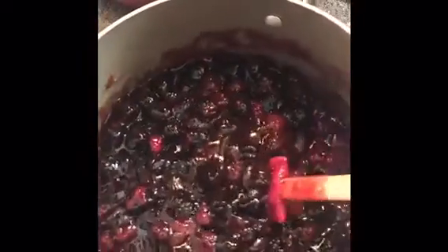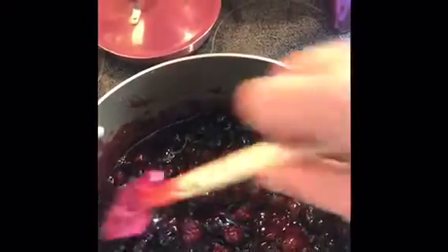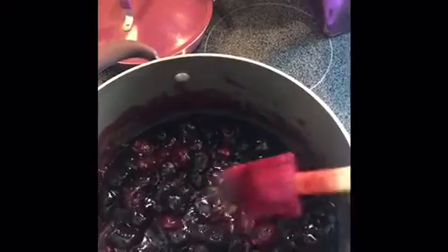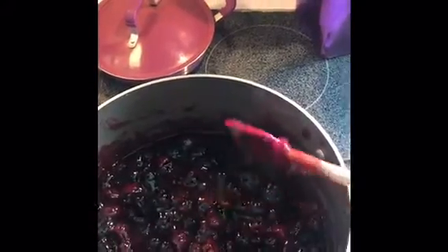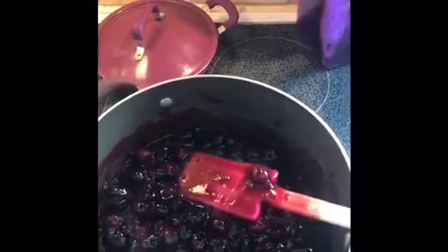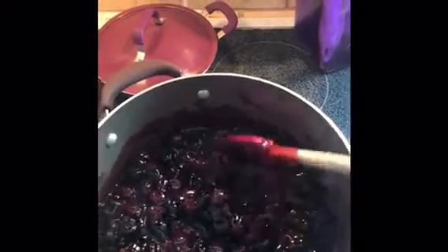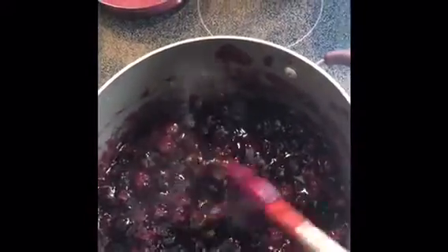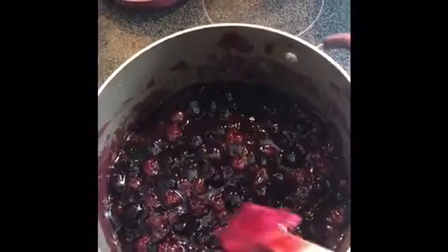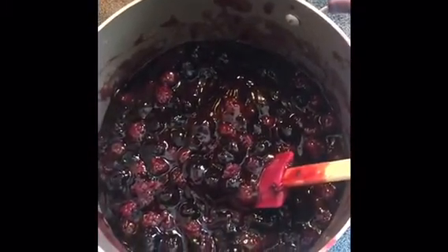I just let it start bubbling a little bit and that is all, because I don't want them to get mushy or break down at all — I want to keep them nice and whole and beautiful. You can see the difference in color between the canned blackberries and the fresh ones — the fresh are a lot blacker. I did add just a touch of cinnamon and sugar because I tasted the gel and it wasn't as sweet as I was expecting.